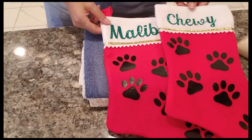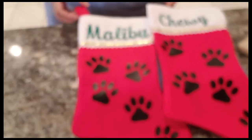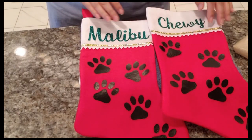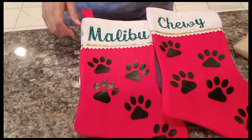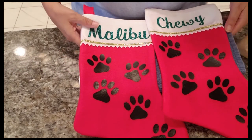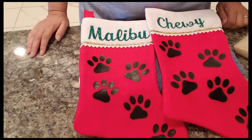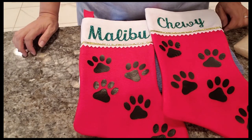So now we have Malibu and Chewy — those are our little pet stockings. These are a simple design and very inexpensive to make. I'm probably going to make one for my mom's dog Buzz too. This is Anna from All DIY Crafts — if you like the video please subscribe and let me know in the comments what you'd like to see with the Cricut or the Easy Press.